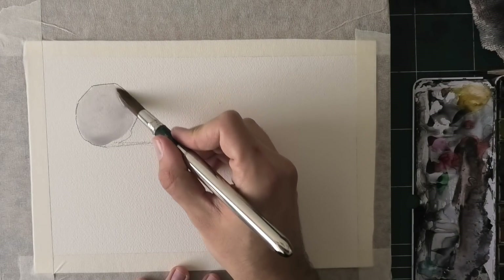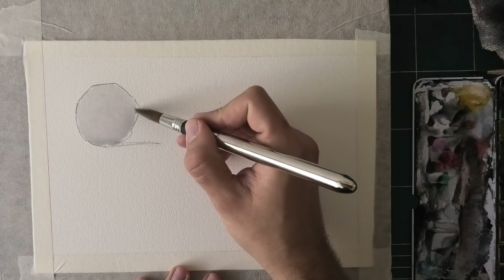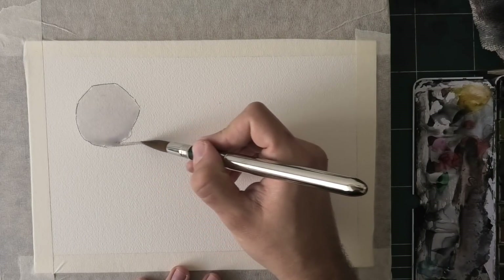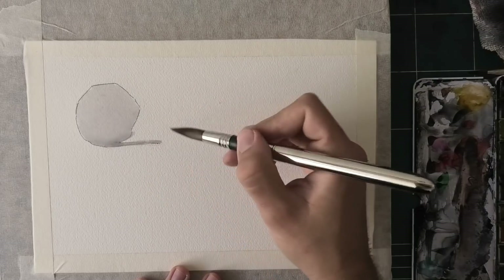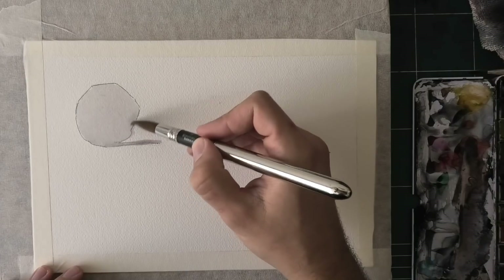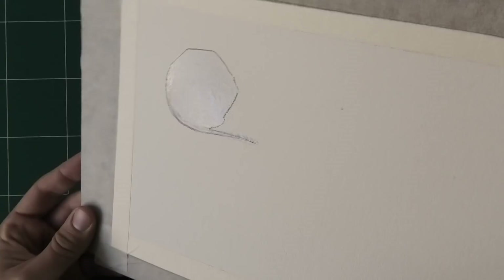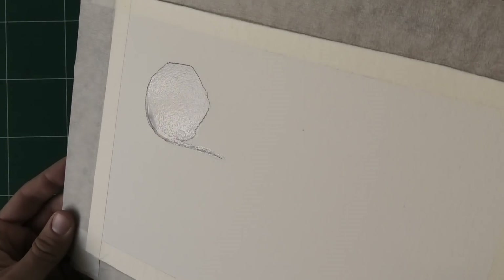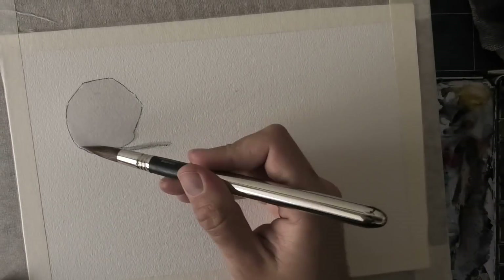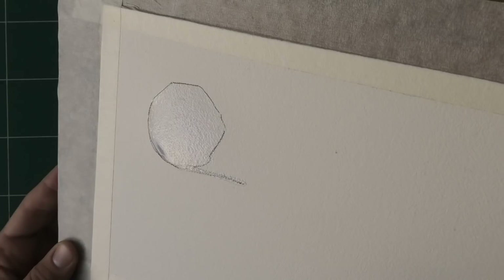Okay, so I pre-wet this area. Now what I will do is show you how wet it currently is, because this is really important. Imagine you're doing a wash and then you wonder whether you can continue doing wet-in-wet or not. You see this crazy sheen — this is good to go. You can pretty much add to it without too much concern.